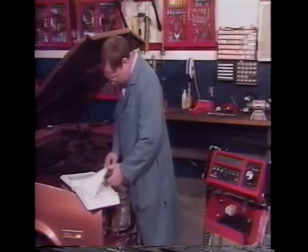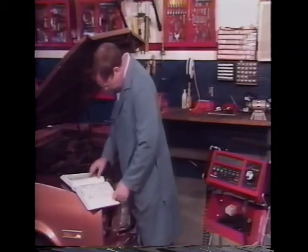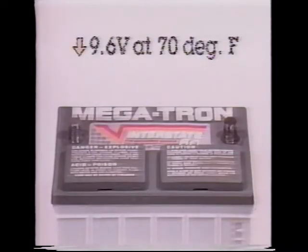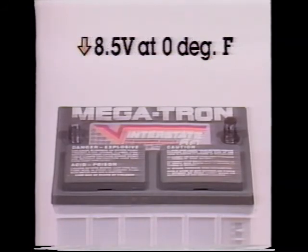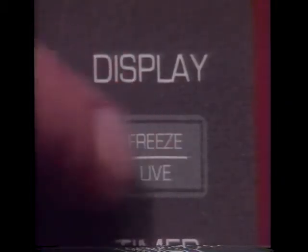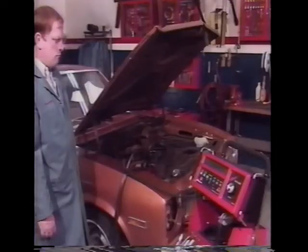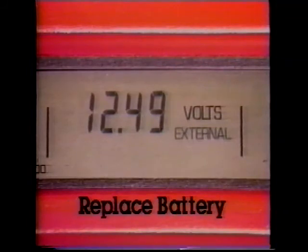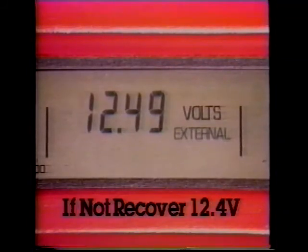Compare the voltage reading to the corrected reading for temperature — minimum voltage requirements are given in your user's manual. For example, voltage should not drop below 9.6 volts at 70°F or 8.5 volts at 0°F. If the battery does not meet the minimum voltage requirements, press the freeze live key and monitor the battery voltage for the next five to ten minutes. If voltage recovers to 12.4 volts, replace the battery; if it does not recover, recharge and load test again.